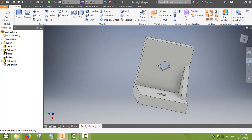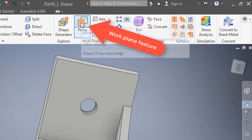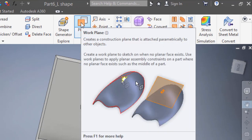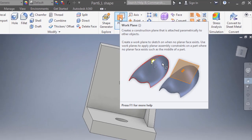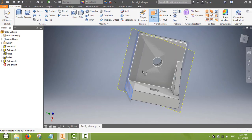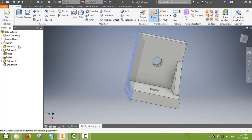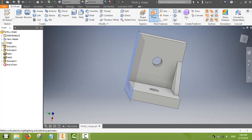Now we will make a second rib on the other side of the L-shape using the mirror command. Before mirroring we need to define a plane for the mirror operation. There is a feature called work plane — we select it to add a working plane. This plane is not part of the L-shape; it is just a working reference plane.